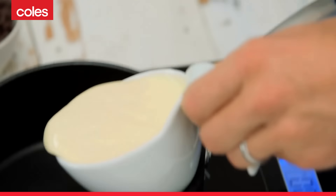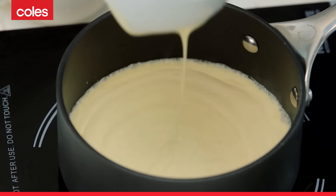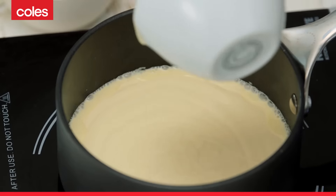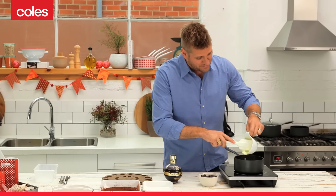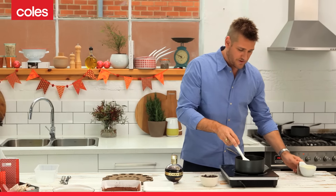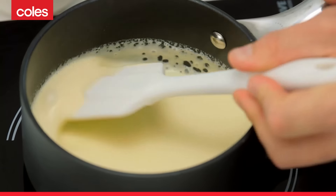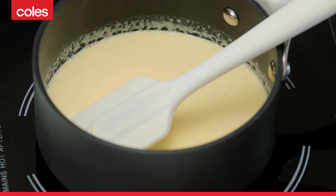I'm going to add my cup of cream to a pan that I've just popped on the stove. You want to warm this — you want it to get just to boiling point, but you don't want to boil it, and that's actually a really important part of this recipe. Don't boil your cream, because if you do, you're going to change the consistency of it. You don't want to do that when you're making truffles.